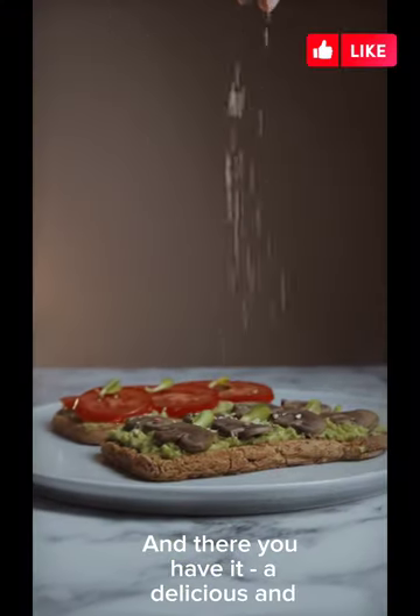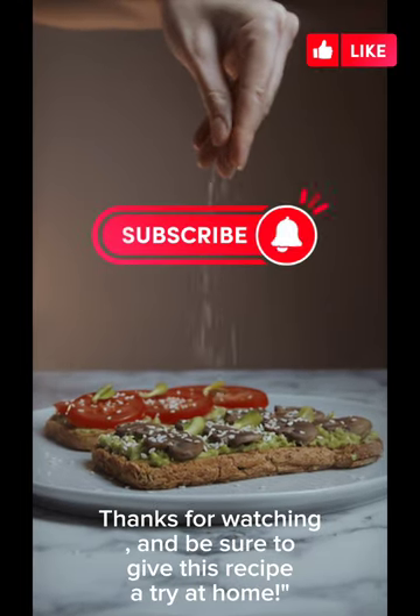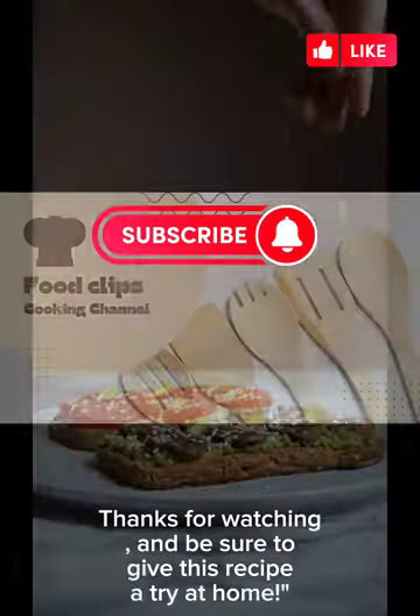And there you have it — a delicious and nutritious mushroom and avocado sandwich that's easy to make and full of flavor. Thanks for watching, and be sure to give this recipe a try at home.